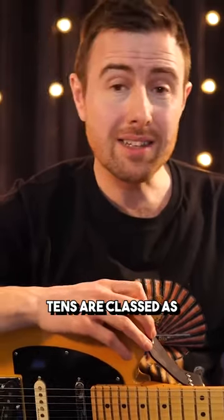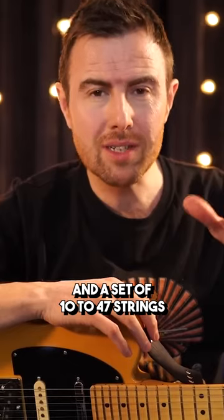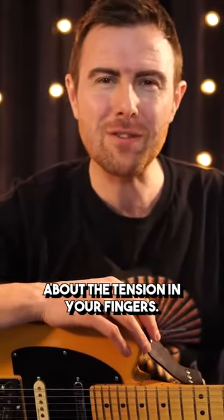For acoustic guitar strings, tens are classed as extra lights, and a set of 10 to 47 strings will give you plenty of room to strum or finger pick without worrying too much about the tension on your fingers.